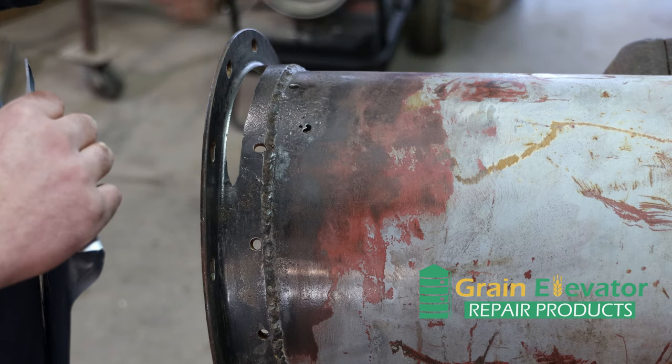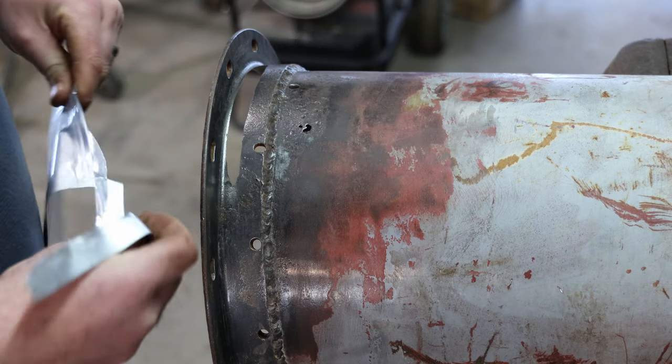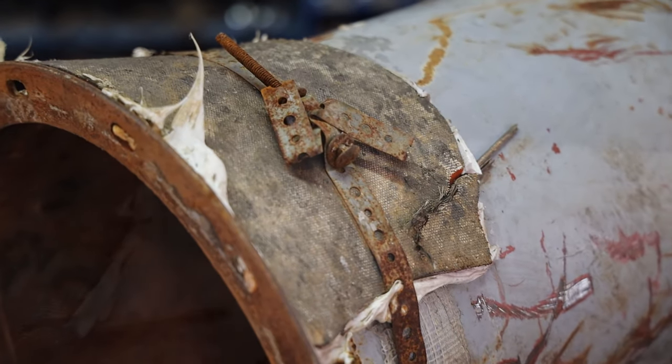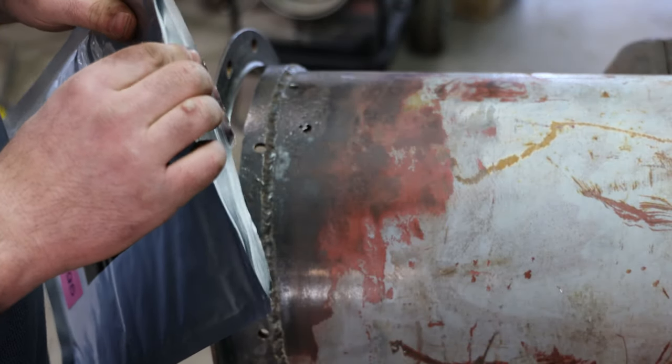So instead of taking it down and making a brand new one, we're just going to repair the old one. We started out with patches all over it — silicone, rhino hide, and rubber, all that. We're going to fix up the outside with the glass steel fiberglass repair patch.